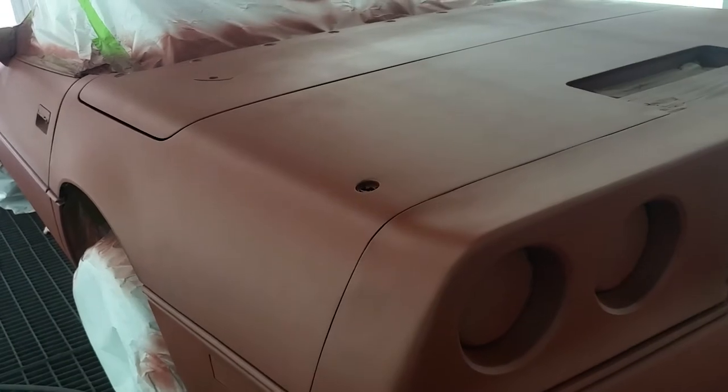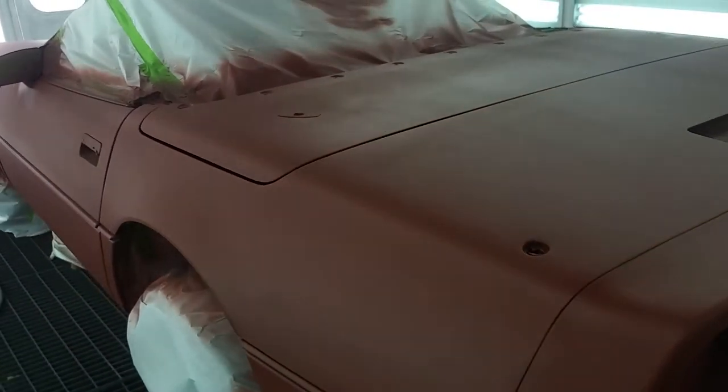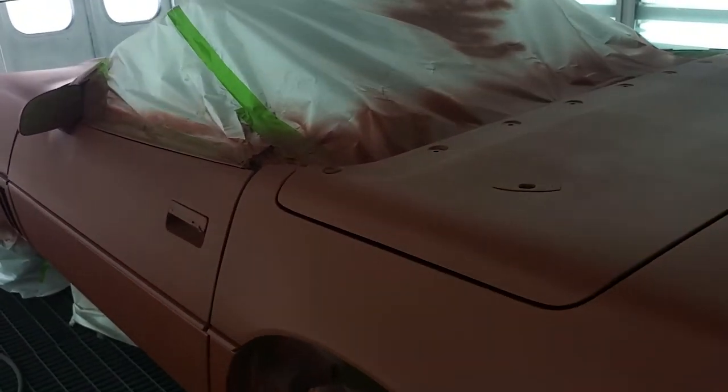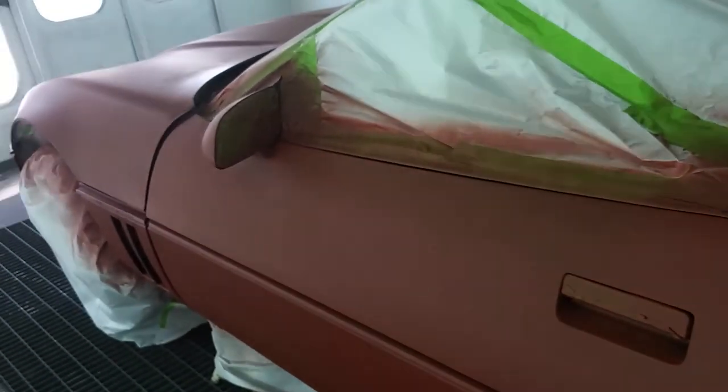Since this product matte down well, you can use a tack rag on it — just use light pressure. We did have to pull out our first bug already, which is not uncommon in the middle of summer painting cars. We've got that taken care of and we are going to start base coating in the next few minutes.